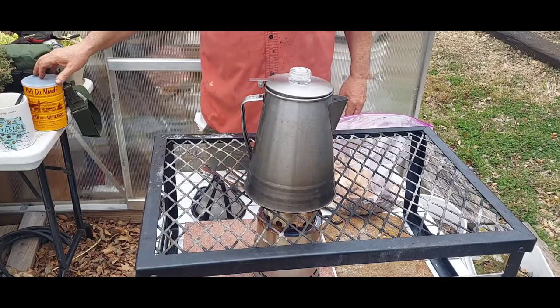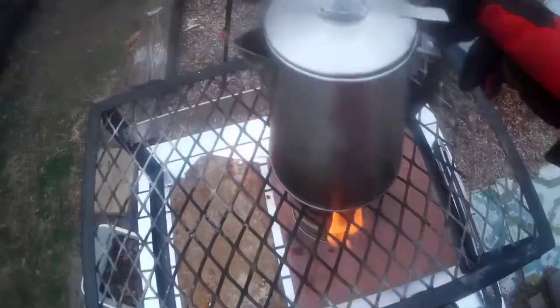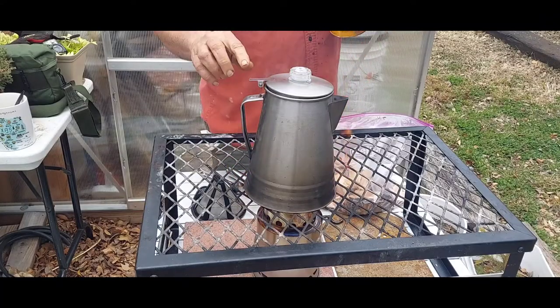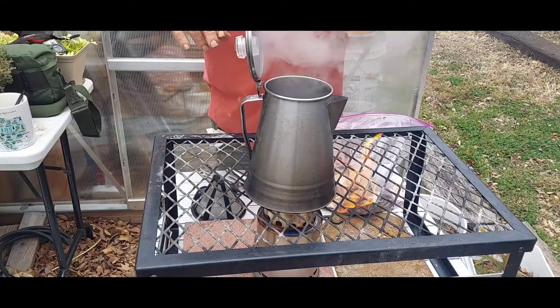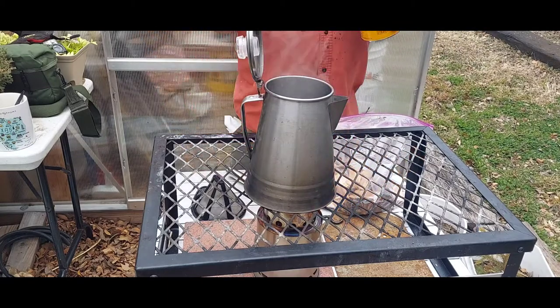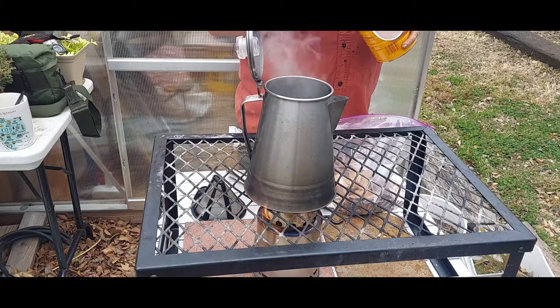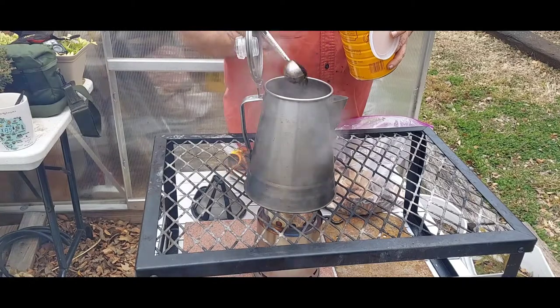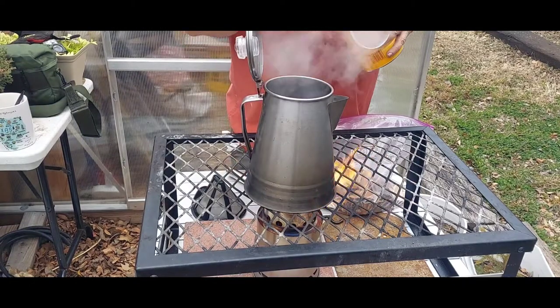We've got a nice rolling boil — took about five to eight minutes. I've got close to four cups of water in here, so it's quite a bit of water. When you make this coffee, even if you're making it for one, add a little bit of extra water because of the grounds.